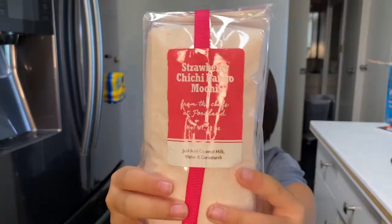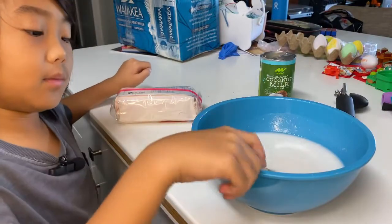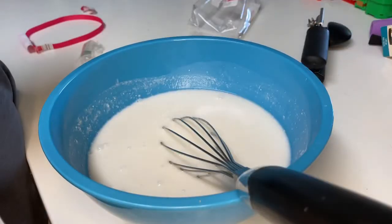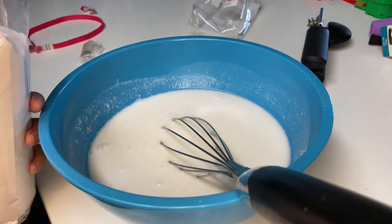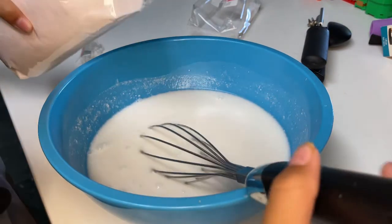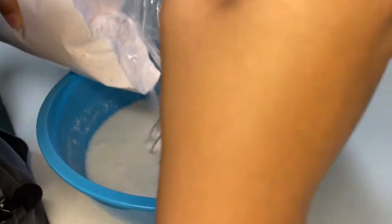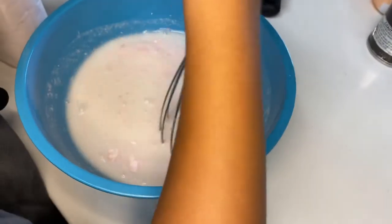Today we're going to make strawberry mochi with this from Foodland. Now we mix together some water and coconut milk. Now we slowly pour the powder in and whisk it. Smells good.